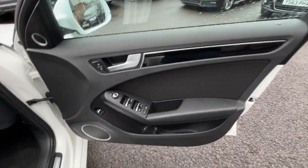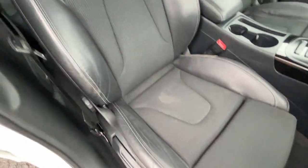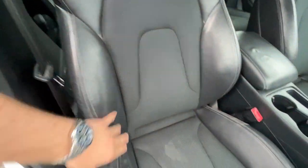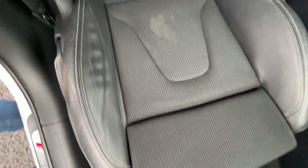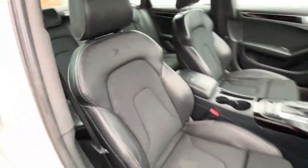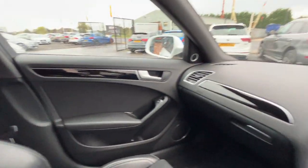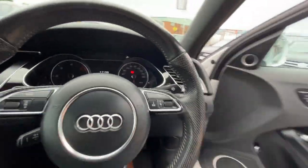Moving through to the front — front door cards look good. S-Line kickplates and front carpets in good condition. There you have the front S-Line half and half seats. Bolsters still firm, holding their shape — no excessive wear, no rips, no tears. There's a very light mark in the seat that we'll try and wet back out the best we can. Passenger seat is in good condition, if not slightly better. No signs of any dash repairs or plastic repairs at all.